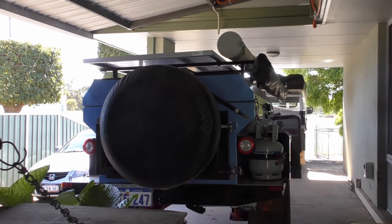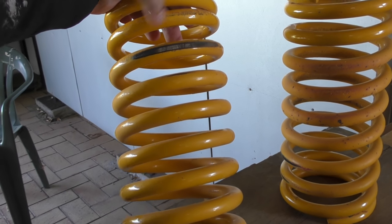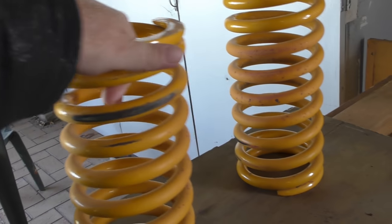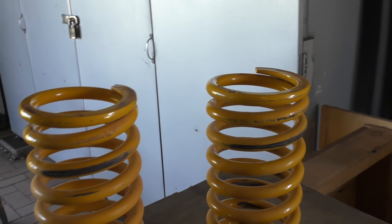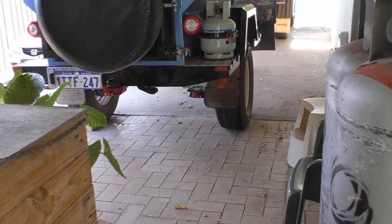We did have the springs fail. You can see they've been just fully compressed, and you can see the wear in there. I'm not really fond of the springs they used, or the shock absorbers they used. But I've redone all those now, and you'll see those in a short clip right about now.